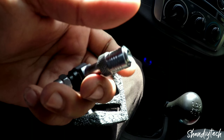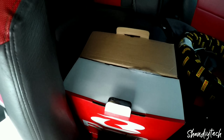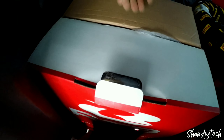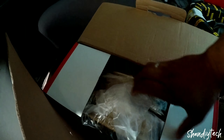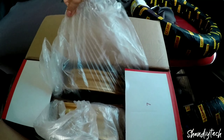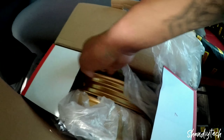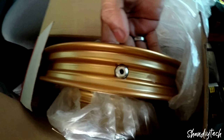Maliit pala yung diameter yung butas nung mags ng RV5. So yung pakita ko sa inyo. Mga pare ko, ito yung tire valve na sinasabi ko sa inyo. Ordinary na lang yung naikabit ko.